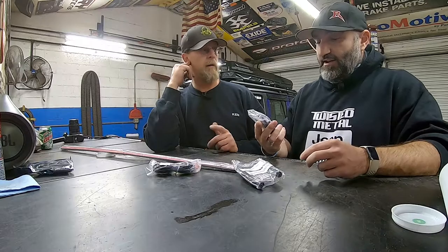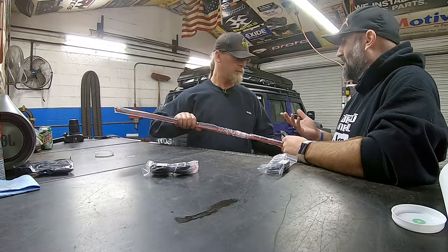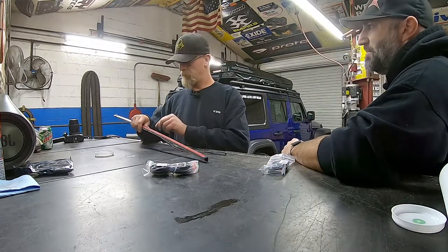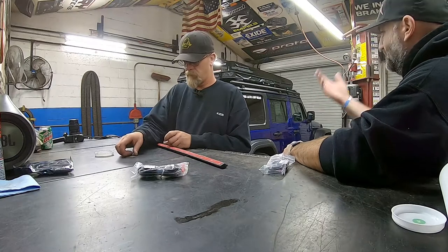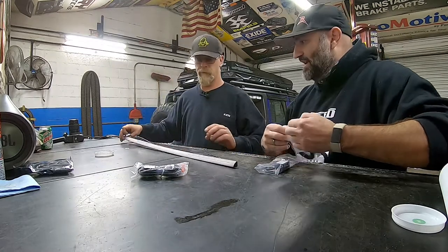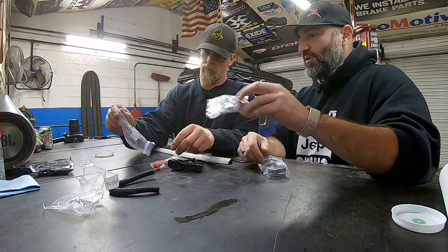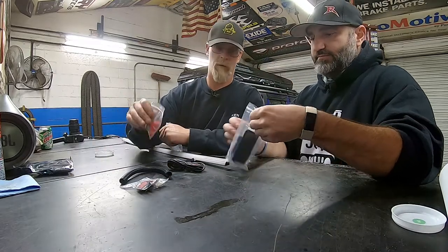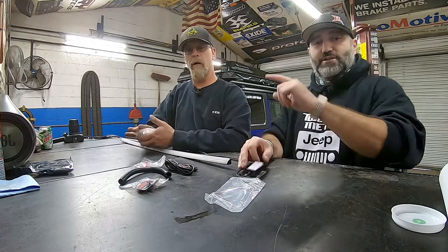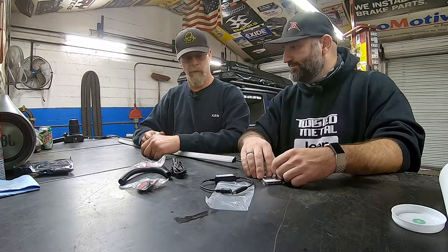It actually puts out a pretty decent amount of light. We put one on my TJ — it's not only used when overlanding. Whenever you're in the back doing something, working in the back, it provides a ton of light. Here we have three sticky wire mounts, the wires, and the remote. There is also a quick disconnect — for those of you who don't know, there's a quick disconnect for when you take your hardtop off. Just unhook it and you're done.